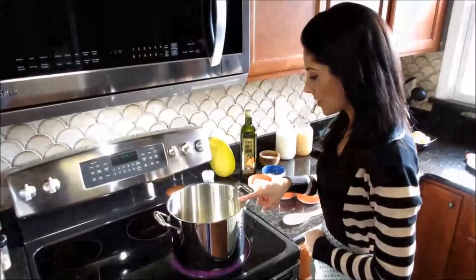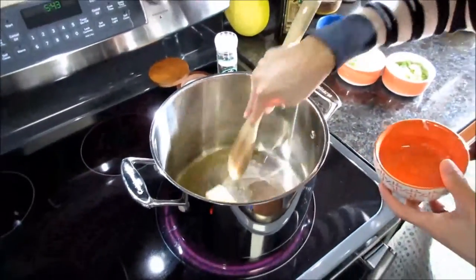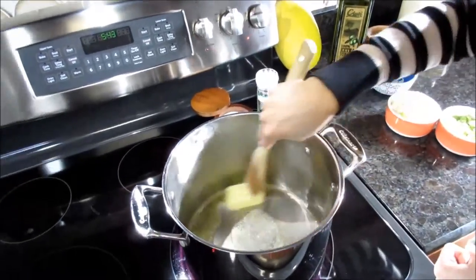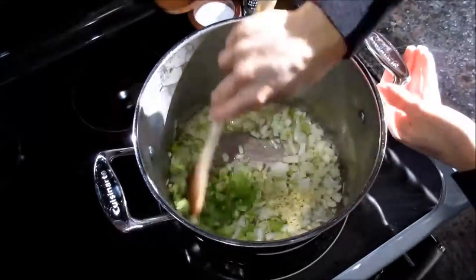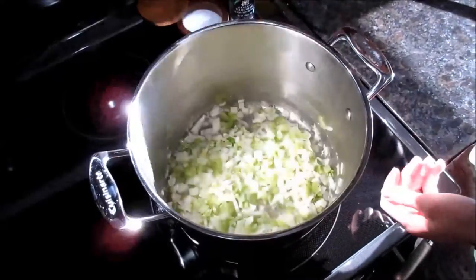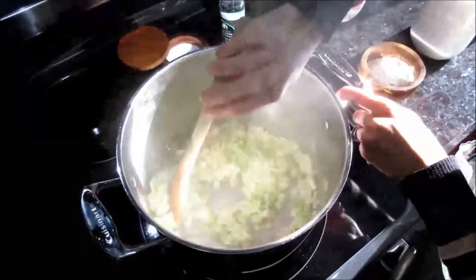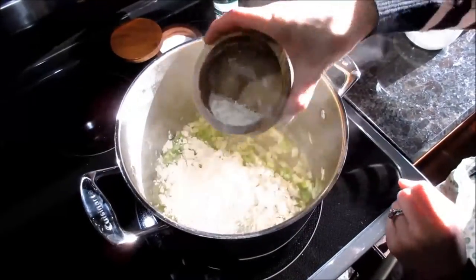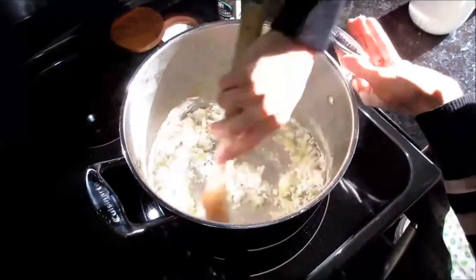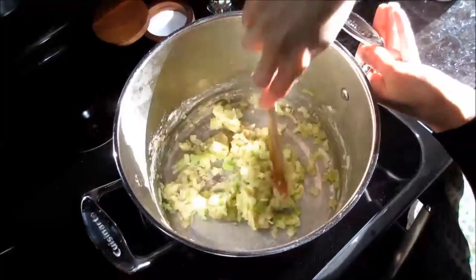Let's go over to the stove and get to cooking. First step: I put my olive oil in the pan and it's warming up, so we're going to melt our butter into the olive oil. Once that's melted, we're going to go ahead and throw in our onion, celery, and garlic, and cook this until the onion is translucent. While it's cooking, let's season it with salt and pepper — you want to season every layer of your dish. Don't stop mixing the flour because you don't want it to burn to the bottom of the pan; let the flour taste cook out for about two minutes.